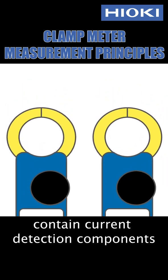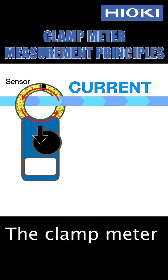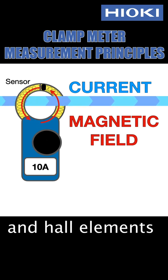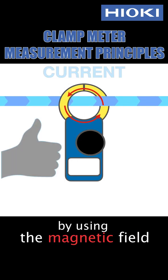Clamp meters contain current detection components such as coils and Hall elements. The clamp meter measures the current by capturing the magnitude of the magnetic field with the coils and Hall elements inside the sensor. That's why the clamp meter can measure current safely by using the magnetic field.